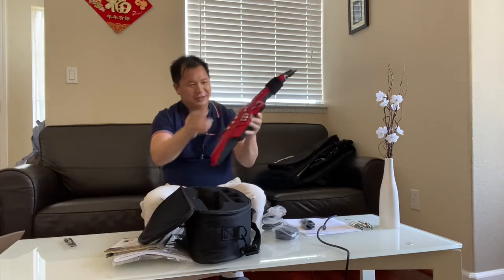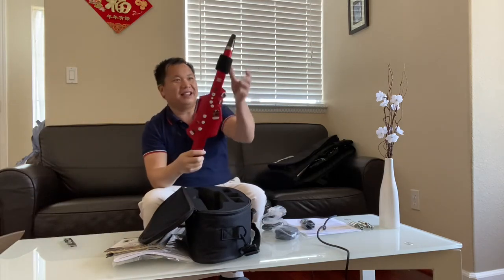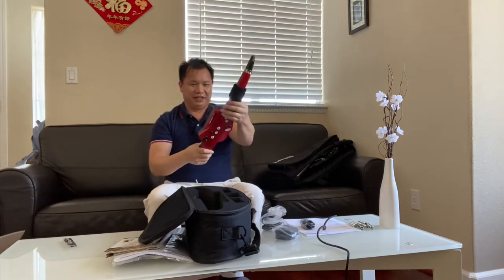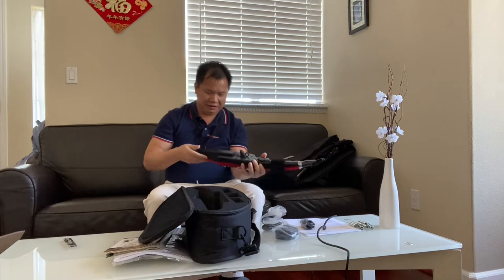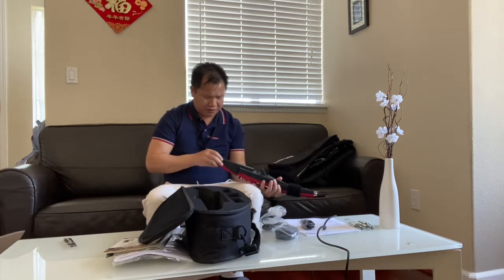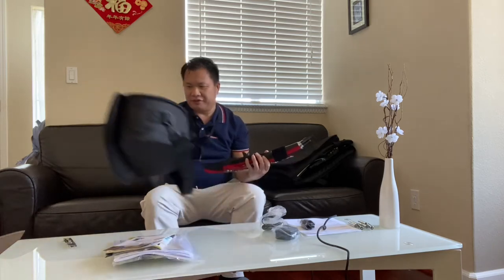Wow, beautiful! Like a toy. Let me see — I think I need to put in batteries. Let me put in batteries and see what's going on.